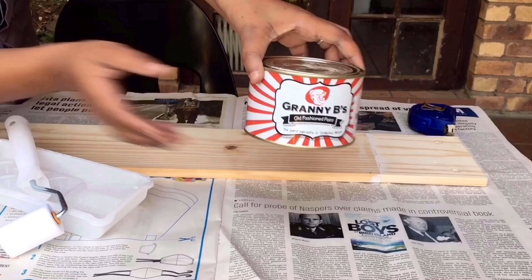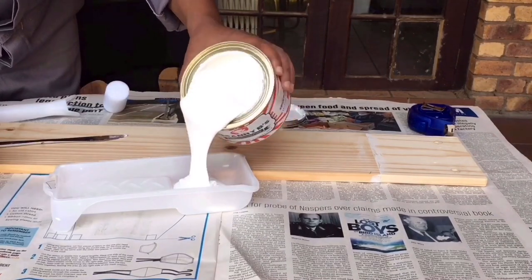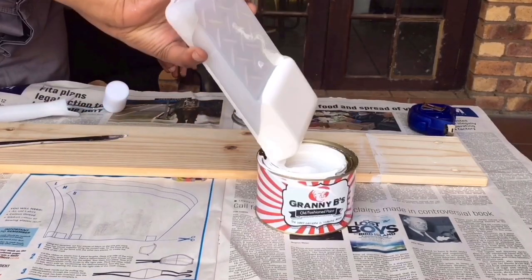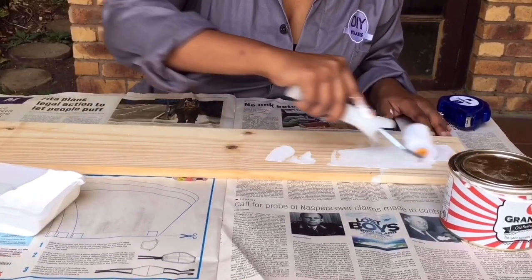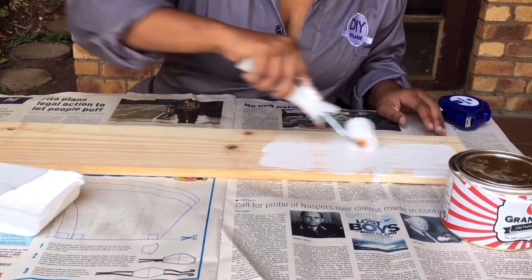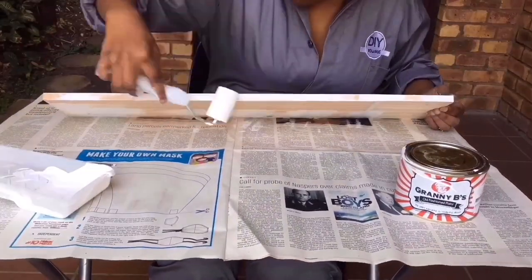Granny Bee Paint is a proudly South African, child-friendly, non-toxic chalk paint. If you would like this paint or any other paints that Granny Bee supplies, click the link down in my description box marked Granny Bee Paint.